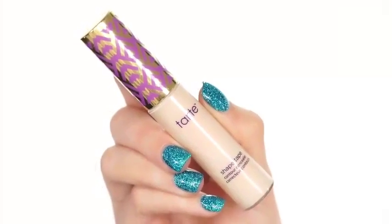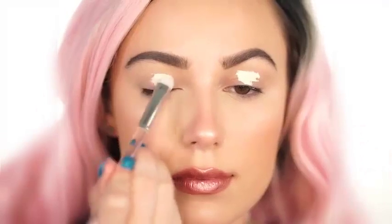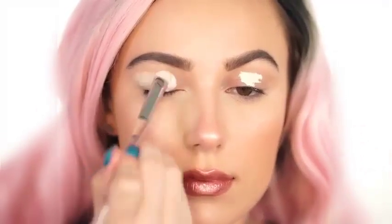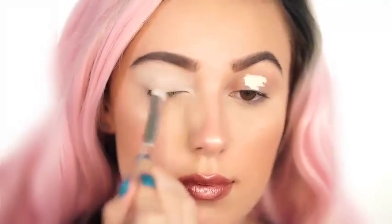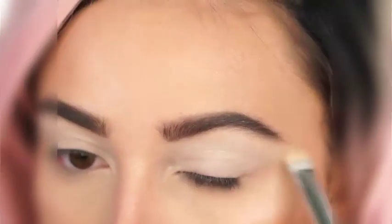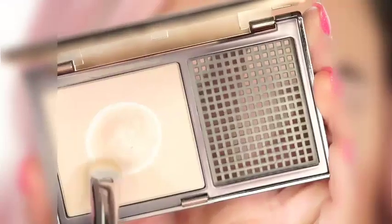The first thing you're going to want to do when starting your cut crease is prime your lids. You can definitely use an eyeshadow primer, but I love to use a concealer. This is the Tarte Shape Tape in Fair. Because it is such a light color, it's going to make shadows pop, and it's also going to last all day because this is a full coverage matte concealer.